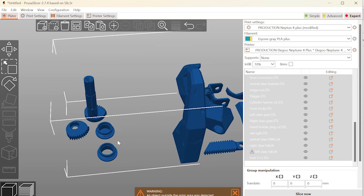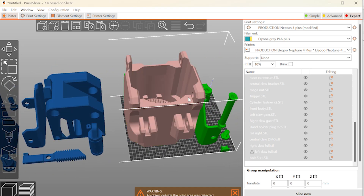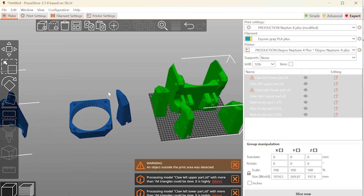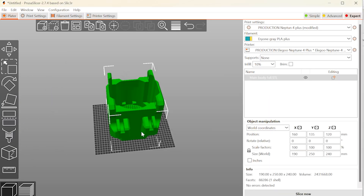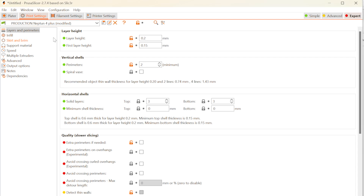I want to start with the print settings. As usual, I try to make everything as simple as possible in printing and without supports. There are also parts divided into parts for printing on small printers. I recommend printing all parts with a layer thickness of 0.2 millimeters,